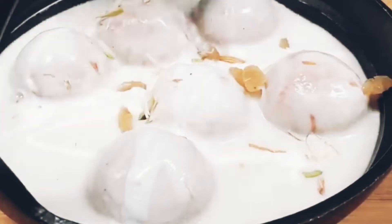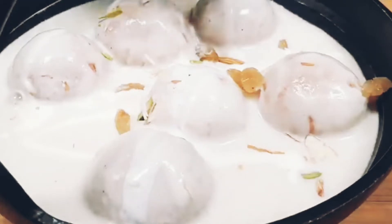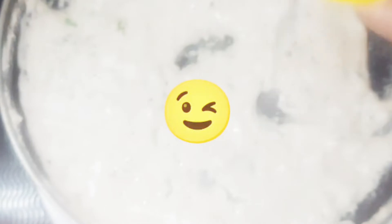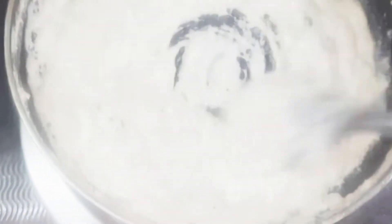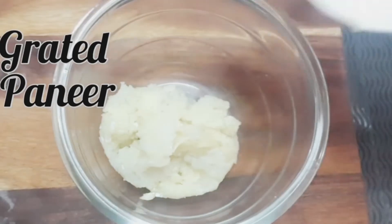Hey my lovely viewers, welcome back to Tadkavit Style. Navratri is coming, so today we are going to share a special recipe for 2022 Navratri — a unique and tasty Vrat sabzi. We always think about making something different during Vrat, so today we are going to solve that problem. We are going to make Vrat's tasty Malai Kofta.